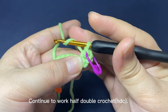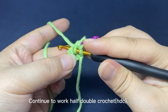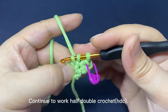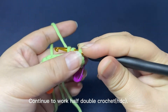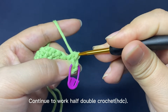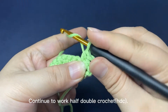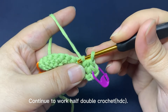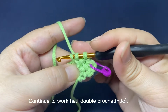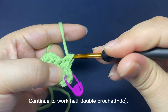Yarn round hook, insert hook into the next stitch, pull up a loop through the stitch. There are 3 loops on the hook. Yarn round hook, pull the yarn through all 3 loops on the hook. That's one half double crochet. Continue: yarn round hook, insert hook into the next stitch, pull up a loop through the stitch. There are 3 loops on hook. Yarn round hook, pull the yarn through all 3 loops on the hook.